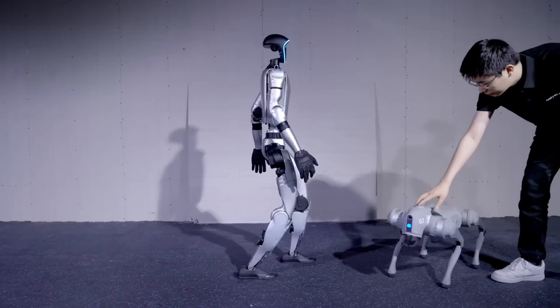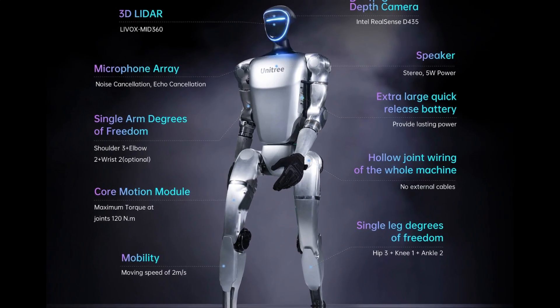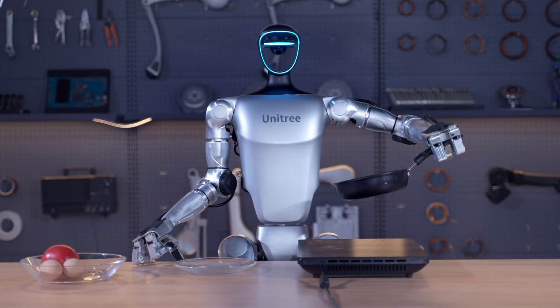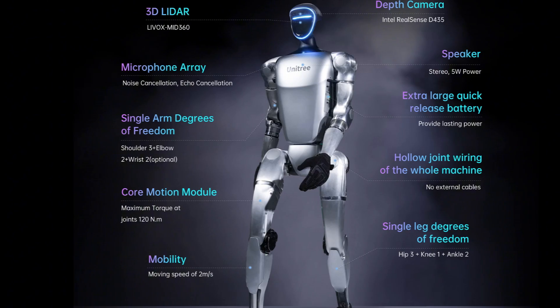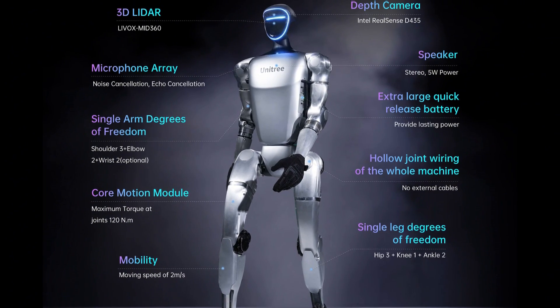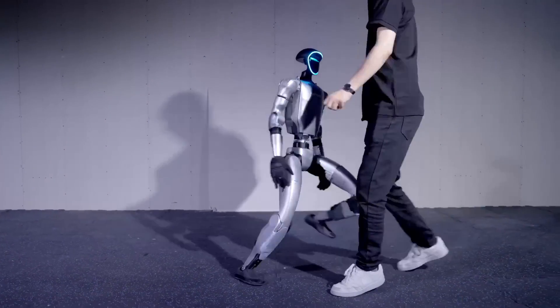The G1's vision system includes an Intel RealSense D435 depth camera and a Livox Mid360 LiDAR puck. Interestingly, the LiDAR puck is mounted inside the robot's hollow head, peering through the clear glass face to scan the environment ahead. The robot's design is certainly unconventional, but it's functional.